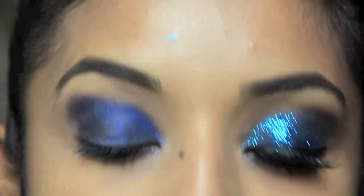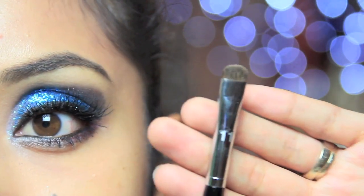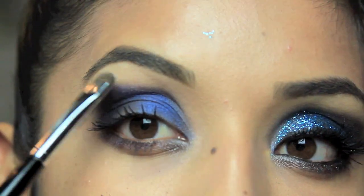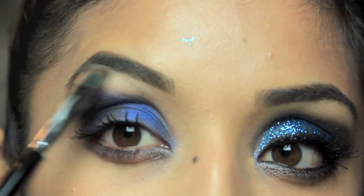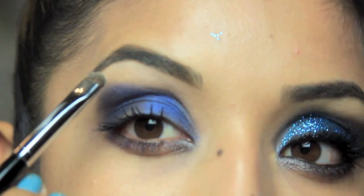Now we're moving into highlight. I like using the smudge brush for this, which is brush number 11. I'm going directly from the palette and using 'Kinky' for the highlight, and that's just going to go right underneath my eyebrow.